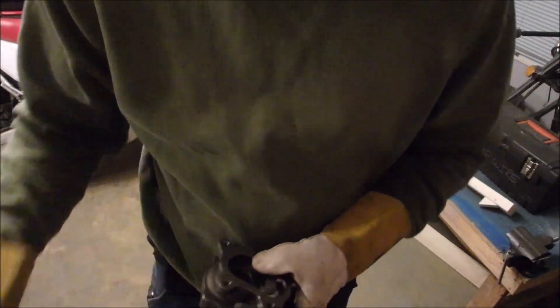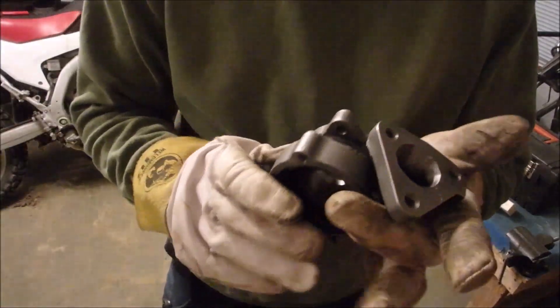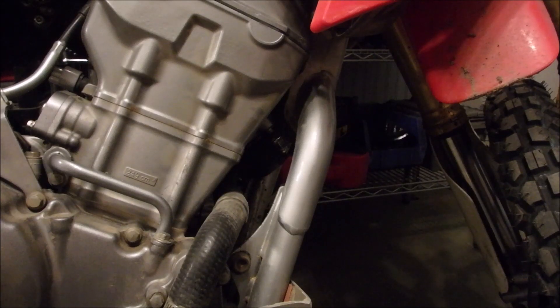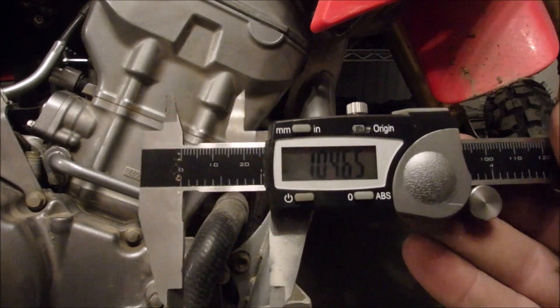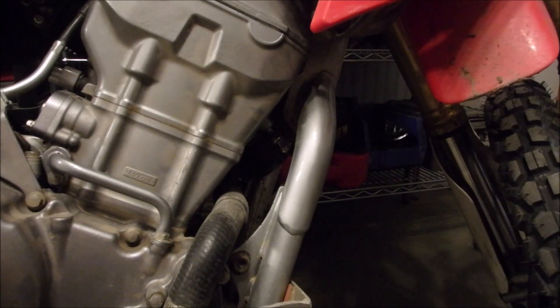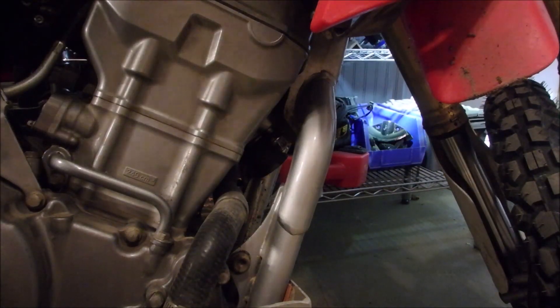Put that little spout chunk on there and figure out where we want this thing to live. So it's pretty much an unwritten rule of modifying stuff with engines — when you mess with the exhaust, you've got to rev it up, right? So the exhaust on my CRF250L is currently 1.04 inches long.